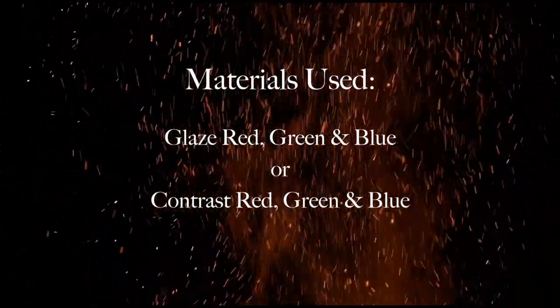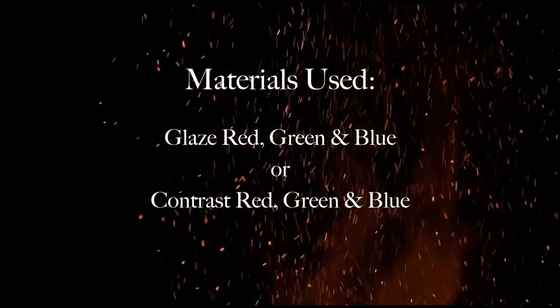For this tutorial you need a glaze or a thinned down contrast paint — red, green and blue.